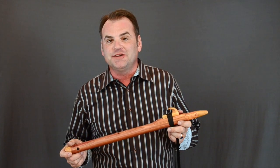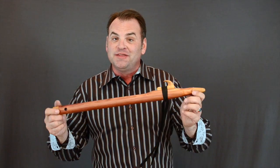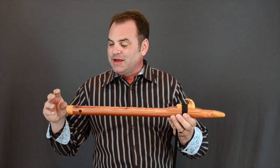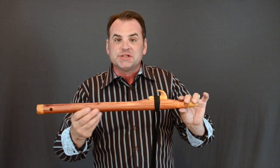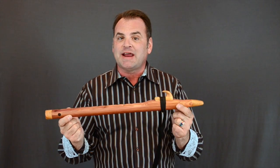Hi, Brent Haynes with Wood Sound Flutes. I want to talk to you about the differences between a satin finish and a high gloss finish today, and to do that I have three flutes to share with you. The first flute is one of our cedar classics in the key of F sharp. It has our fruitwood mouthpiece and end cap, fruitwood totem, and of course the cedar body. This particular flute has a satin finish on it.